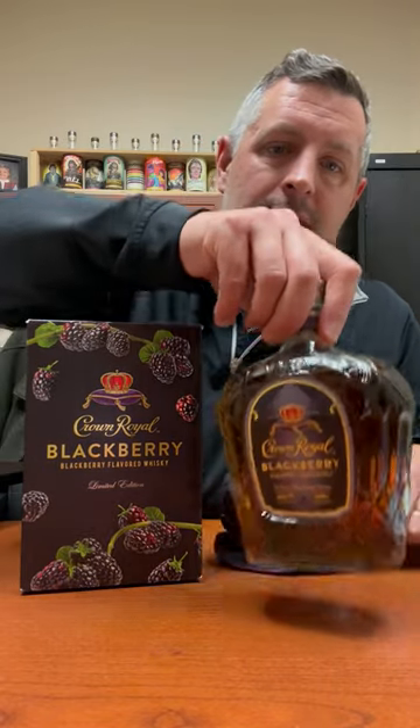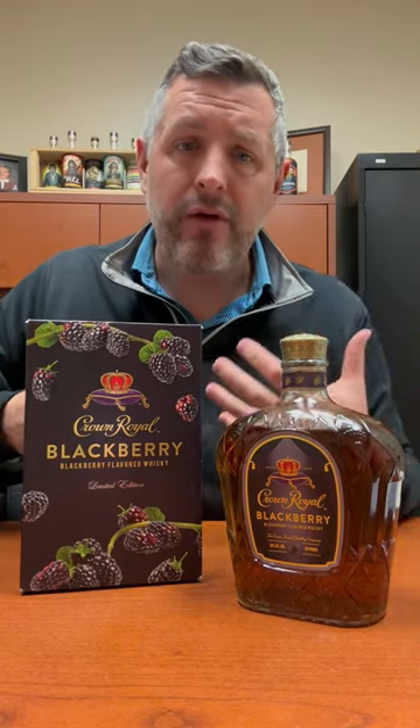Purple bag, purple lacing — there's the bottle. With blackberry, or with any flavored whiskey, you're really looking for that balanced approach between the flavoring agent and the actual whiskey. Do they meld? Do they work together?